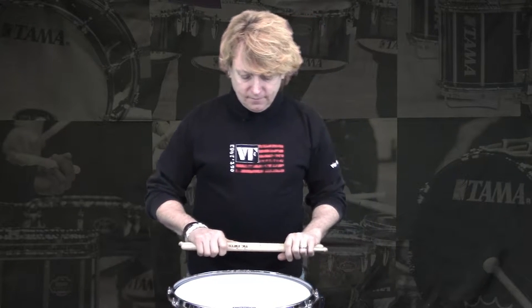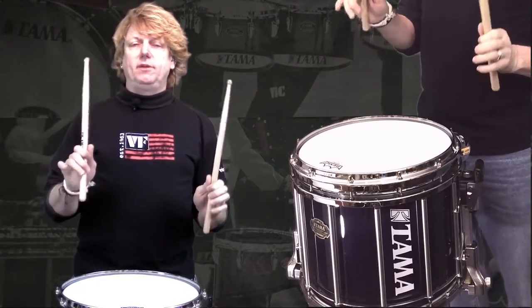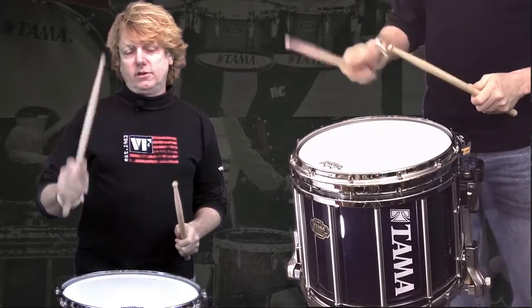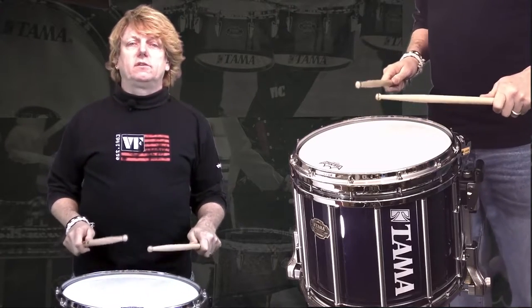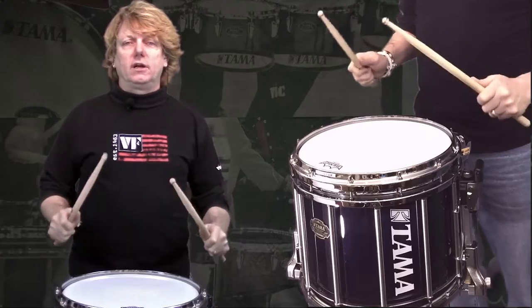Match grippers — same thing applies to your left hand as it does your right hand. You want to work it the same, you want to practice the same, and actually work your left hand a little bit more to get them even.